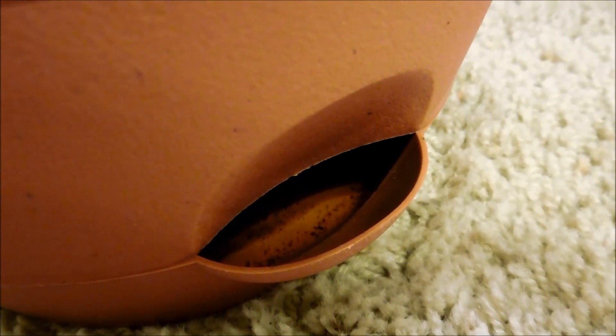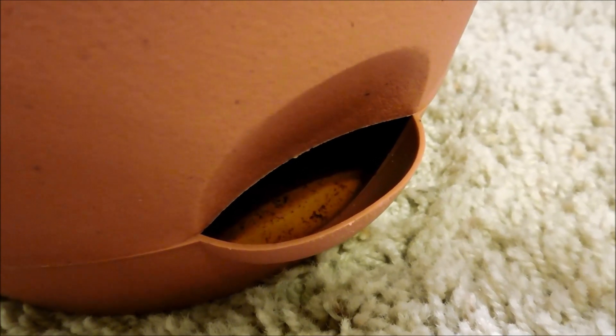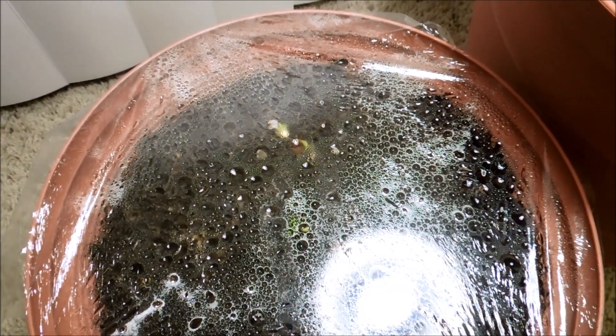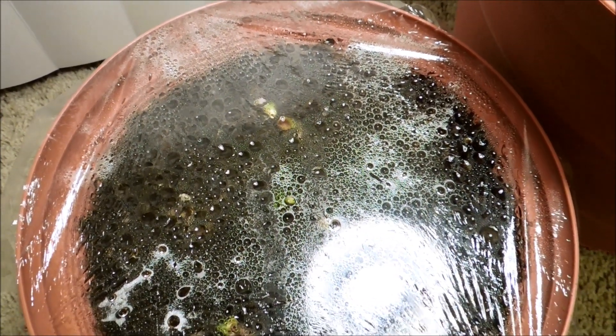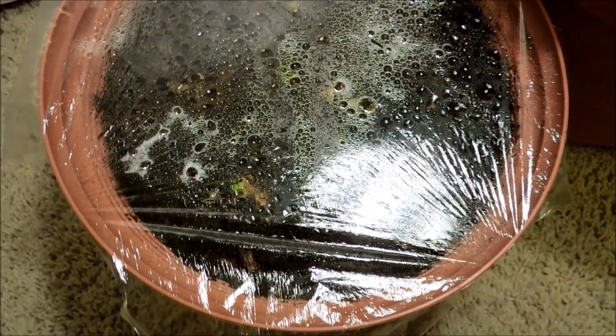It's day 22 of the ginger germination experiment. I'm shaking this and as you can see there's still some water down there, though not much, which means I'll have to water again soon. The fact that so much water evaporated is kind of a surprise since not much can get away here.